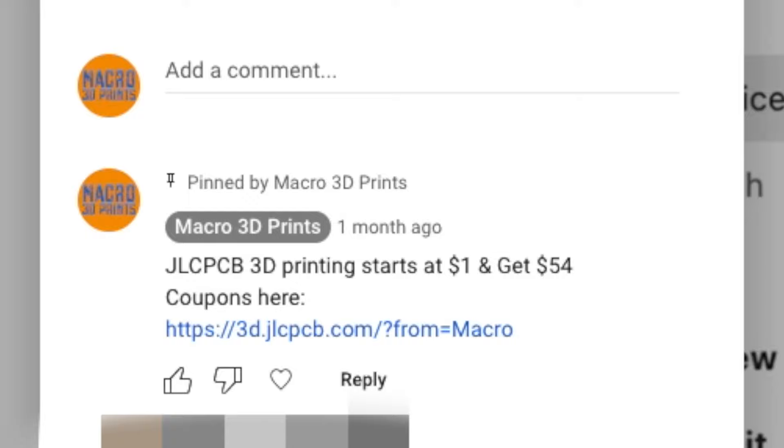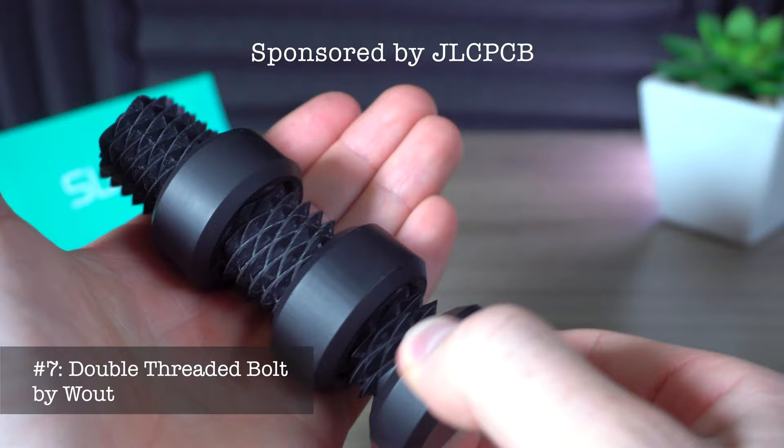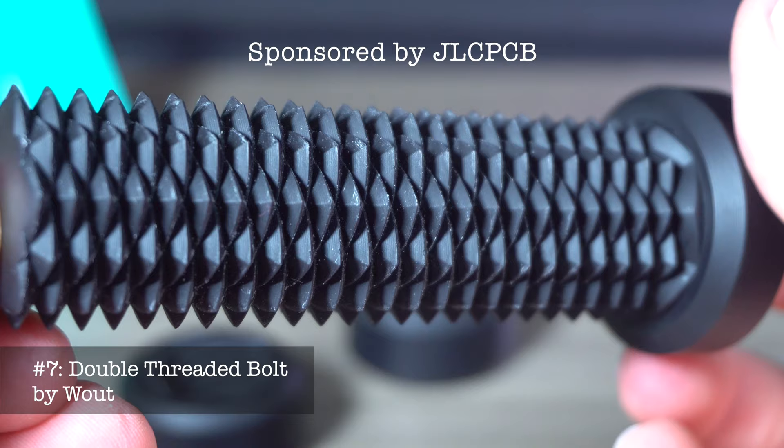Check out the link in the description or the pinned comment for a $54 coupon. For this double-threaded bolt, I chose to use SLA resin with a nice matte black color, and JLCPCB was able to print it in under 72 hours and ship it in just a few days. Look at this print quality too. Unlike FDM which forms layer lines because the nozzle melts plastic like a hot glue gun, this SLA process uses a laser to cure a layer of resin at a time with incredible precision, creating a more continuous surface finish.